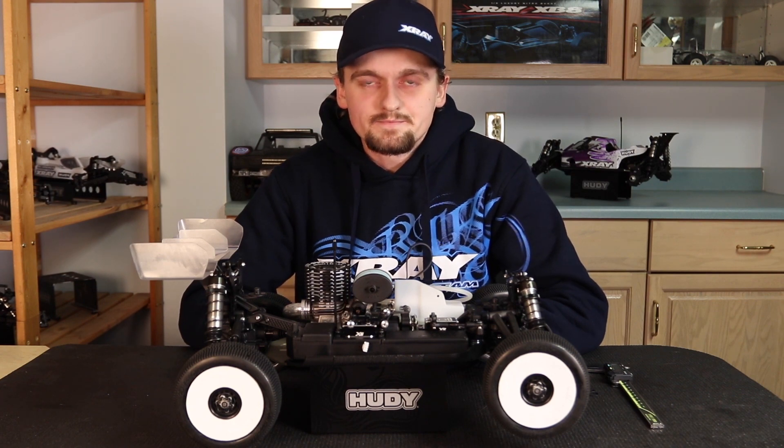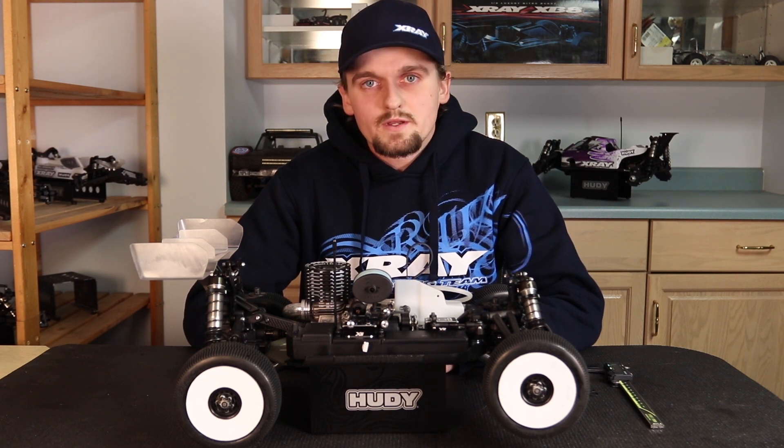Okay, so that was part three of how to get the most out of your nitro engine. Hopefully you guys enjoyed the video — thanks for watching, and stay tuned for the next one.